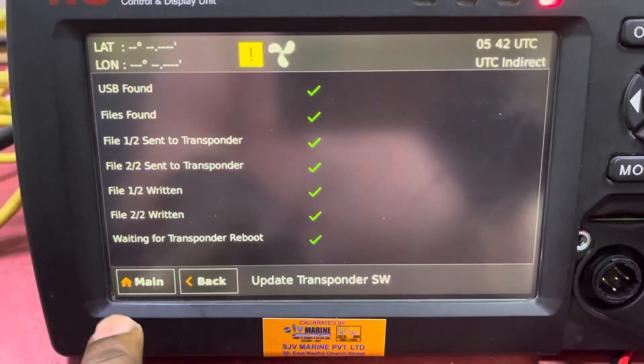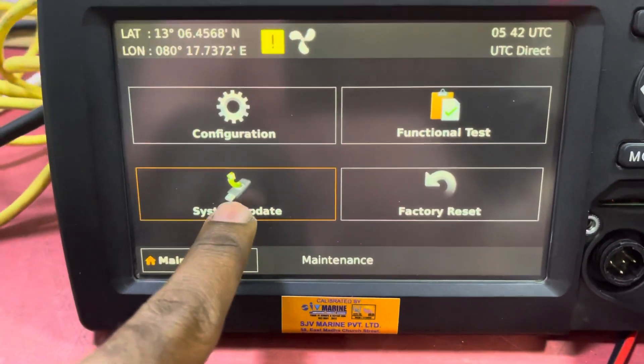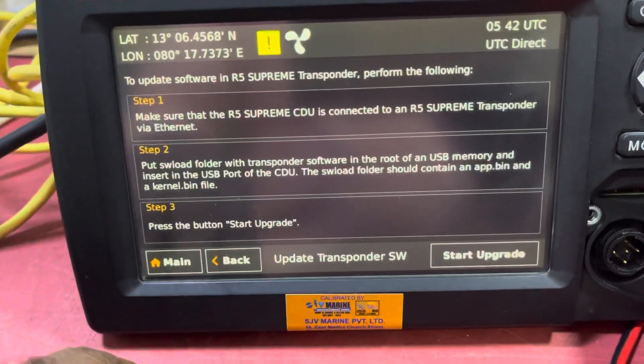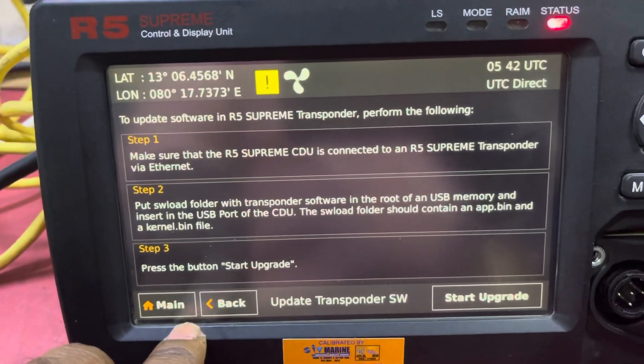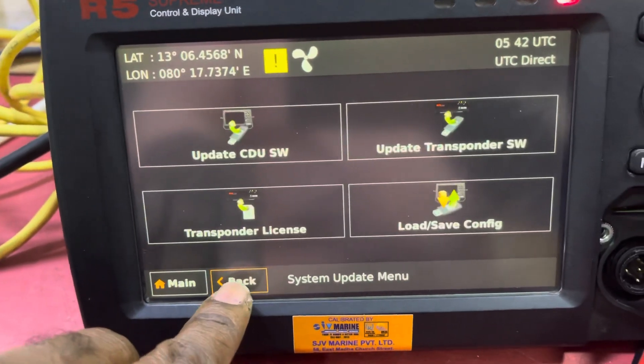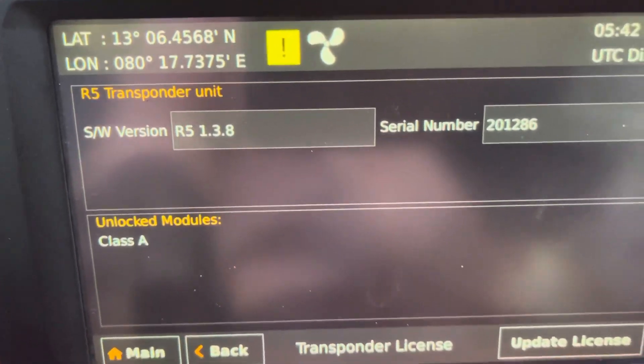It's upgradation time. Now you can see in maintenance, system update — and software — you can see that it is already updated. The software version is now version 1.3.8.